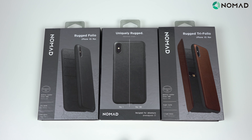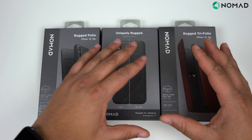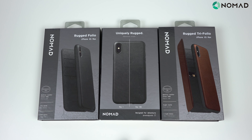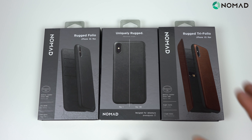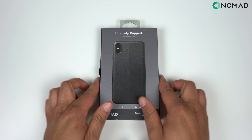Let's get into some of my favorite cases. Huge shout out to Nomad for dropping me these cases to review. We're rocking with the Nomad leather lineup. I don't have the carbon case — I'll link that review for the iPhone XR — but today we've got the Rugged Folio, the Rugged, and the Rugged Tri-Folio.